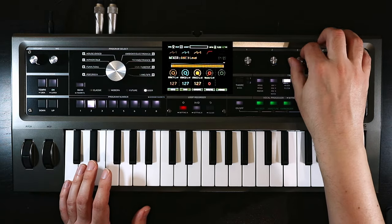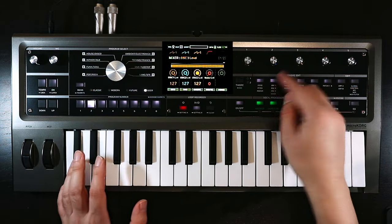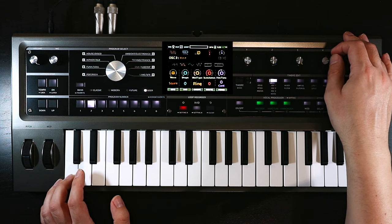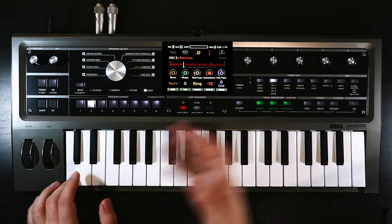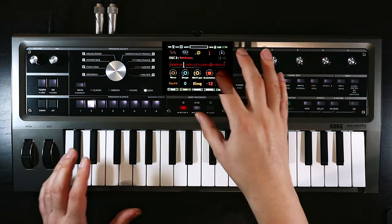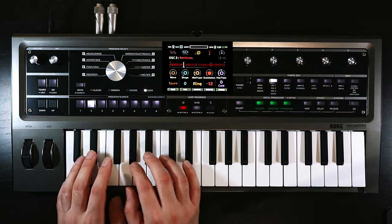Let's bring oscillator three in as well. I'll come back and probably add a bit of noise once we've worked out what the filter's doing, because I like that kind of attack, but let's get the oscillators in place first. Oscillator three is now on — set it over to a square wave, and then, all importantly, drop it down 12 semitones to give us that one octave below sub-oscillator. That's basically it. In later videos we're really going to dig into what these oscillators can do.